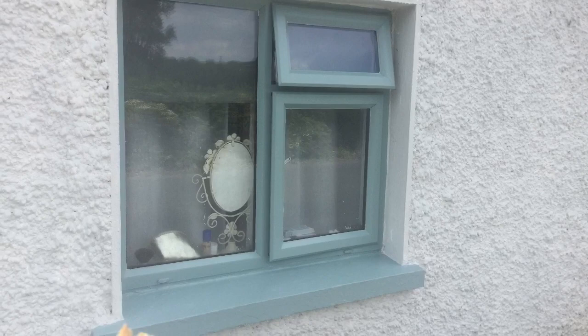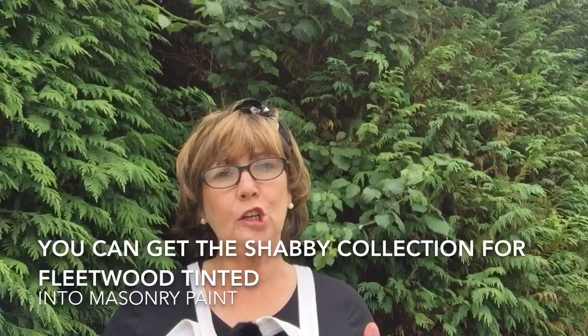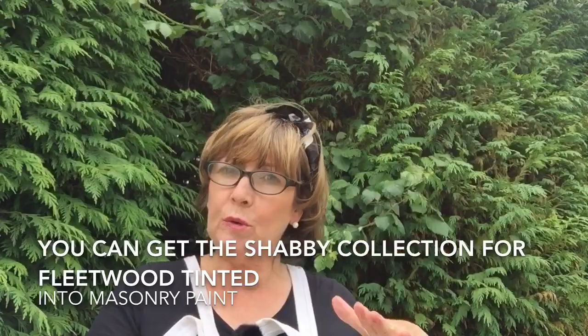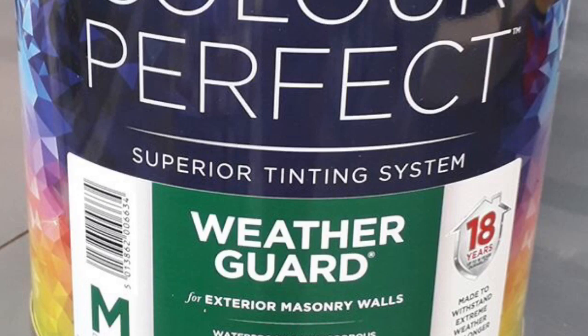In case you're wondering about the window sills, I got the Shabby Lucky Duck color mixed up — tinted — into a two-and-a-half litre of masonry paint at my local Home Value. Here's a picture of it. That's what I painted the window sills and the surround of the porch with, which you'll see in a minute.